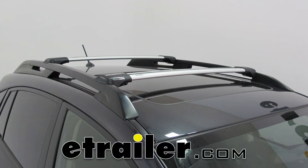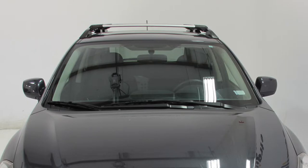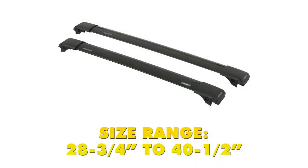Today we'll be taking a look at and showing you how to install the Yakima Rail Bar crossbars. These are going to come in silver and black and many different sizes, ranging from 28 and 3/4 inches all the way to 40 and 1/2 inches. You can use our fit guide here at eTrailer.com to find out the best fit for your vehicle.